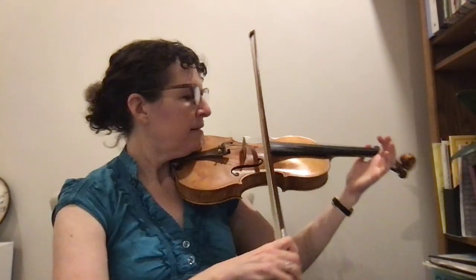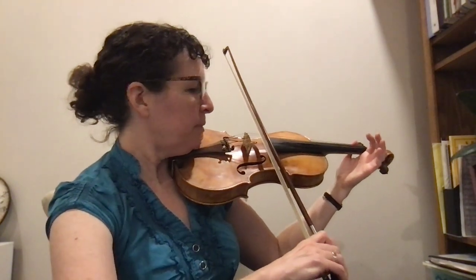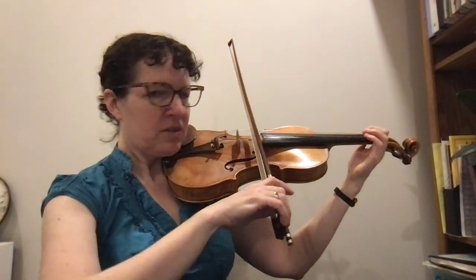We're also going to play the D-string, so put your bow on both strings. But the finger only goes on the A-string. So let's try it that way.